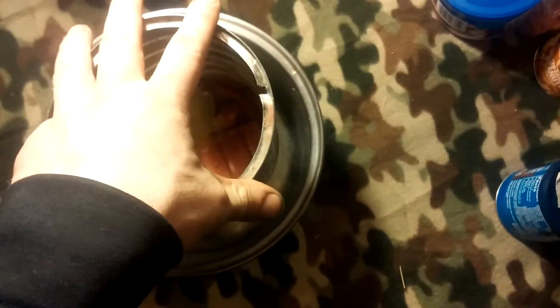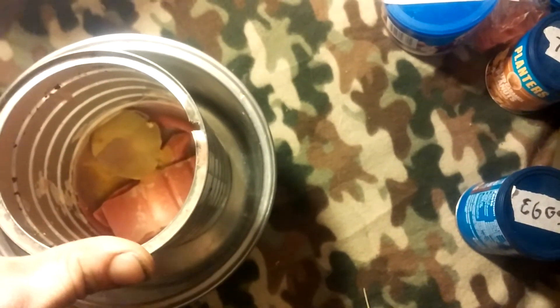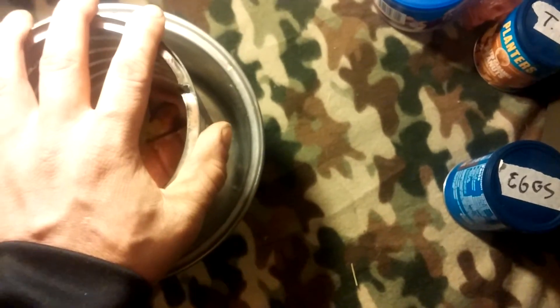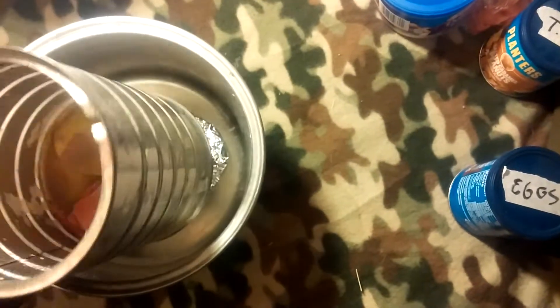Double boiler method. Works best if you have an electric stove, and I am not a fan of electric stoves, but I have one that actually is a lot safer. Next, our melting vessel, or crucible, if you will.